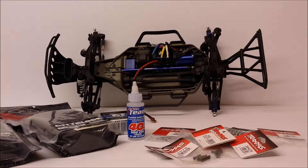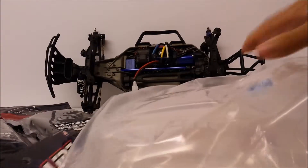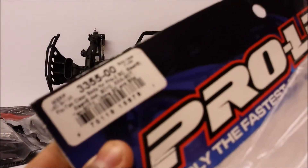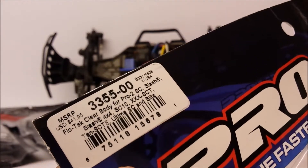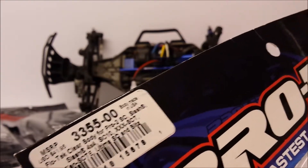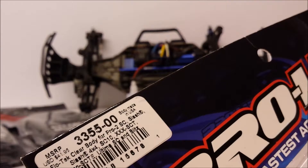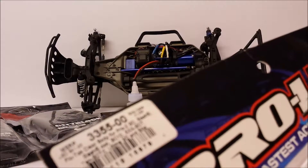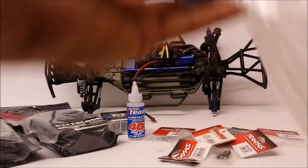Now, on to the biggest part of this show of what I've got — I've got a huge body. This is the Proline Flowtech body shell. I'll put the parts code in there for you. This is for the Pro 2 SE, the Slash, the Slash 4x4, the Team Associated SE 10, the Lossy XXXSCT, the XSCTE, the Ultimate SE and the HPI Blitz — that's a lot to get into one sentence. This body is going to be going on to the Slash 4x4.